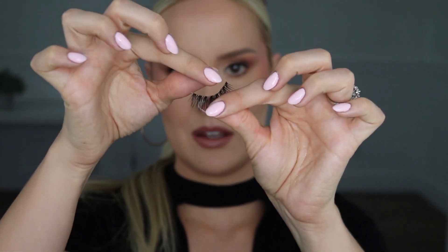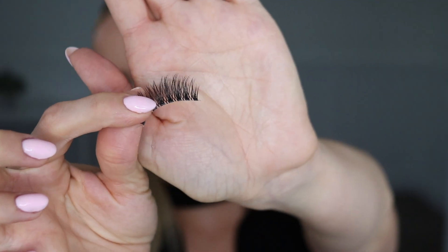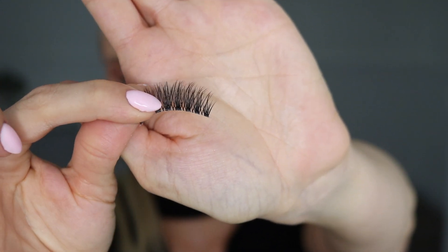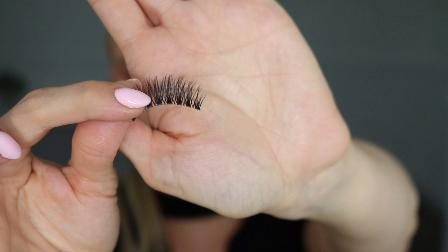The lash style I'm going to be using today is from Kiss Lashes, which you can just get at the drugstore, and the style is called Well Blended. There might be a little bit of sticky residue left on the band that holds it in the case, so I just pick that away. See how there's that tiny little tab on the corner? You want to cut that off of the inner corner before we do anything else.